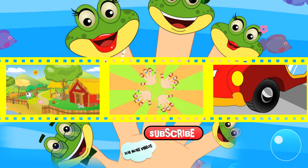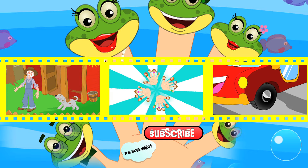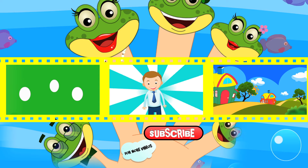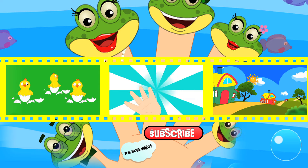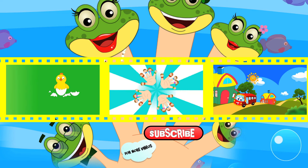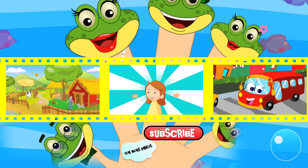Old MacDonald had a farm. E-I-E-I-O. And on his farm he had some chicks. E-I-E-I-O. With a chick chick here and a chick chick there, here a chick, there a chick, everywhere a chick chick. Old MacDonald had a farm. E-I-E-I-O. We'll be right back.